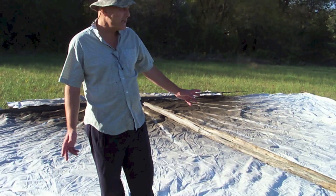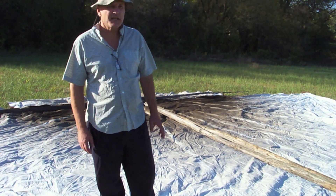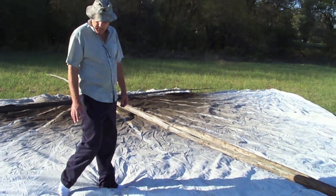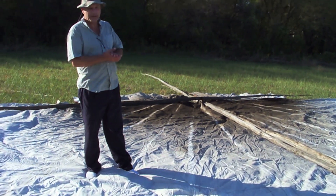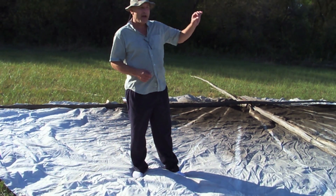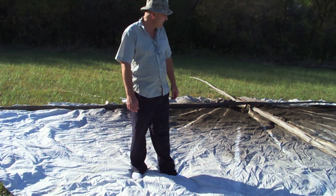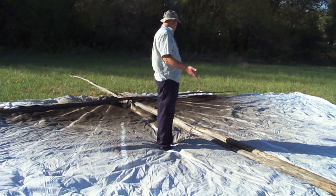Now that we have our site selected, the first step is to spread out your canvas. Teepees used to be made out of buffalo hide but we use canvas now. We inspect for holes — a lot of times mice get in and chew a hole through a folded-up teepee. You'll see a teepee set up with patches about every two or three feet, and that's a clear indication that a mouse has chewed his way through. I store this in a mouse-proof container. We inspect the canvas for holes, rips, tears, and mice chewing.